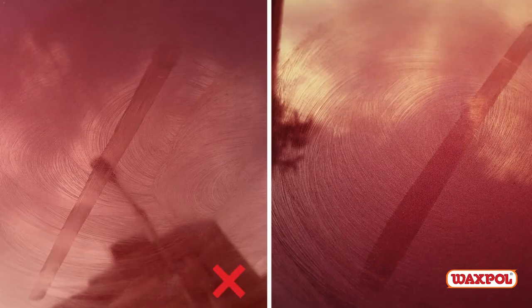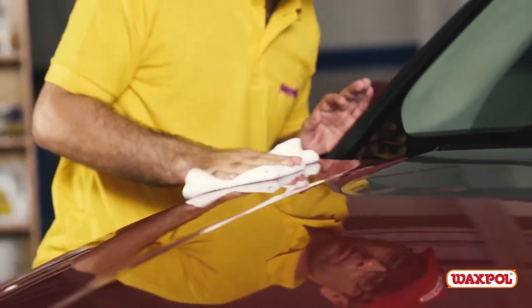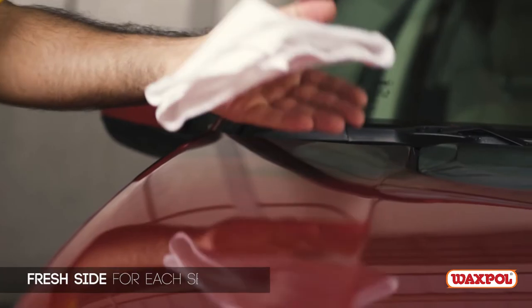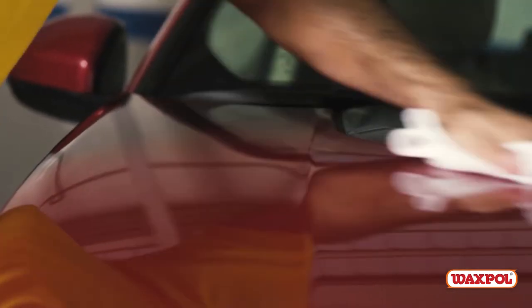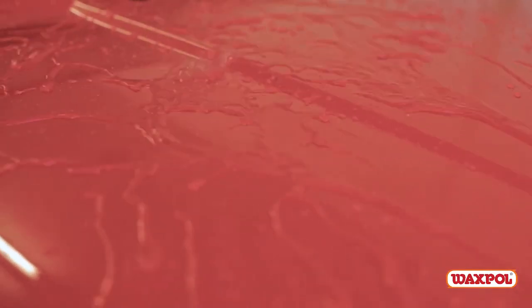If it streaks, it needs more time to dry. If it's clear, move on to the next step. Fold a microfiber cloth and easily wipe off with overlapping to-and-from motions, using a fresh side for each section. Work on small sections at a time. A second application may be needed.